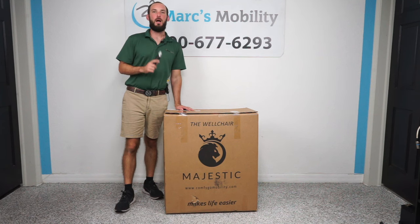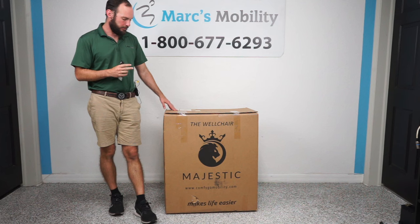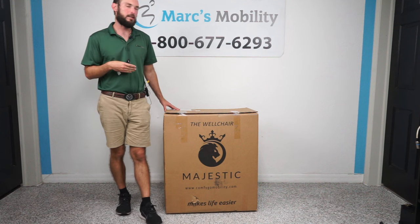Today we're unboxing the Comfigo Majestic IQ9000. This is the auto recline version and also the Plus model, but the regular model should be boxed the exact same way.